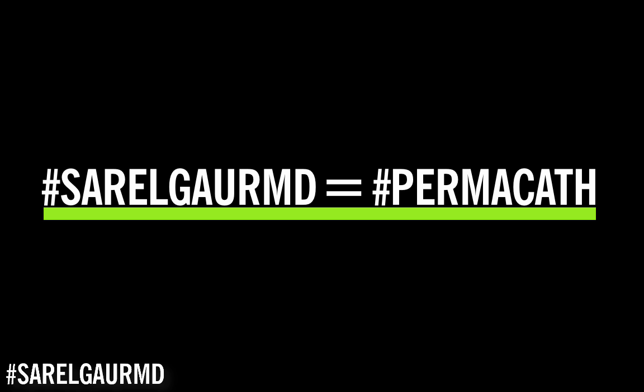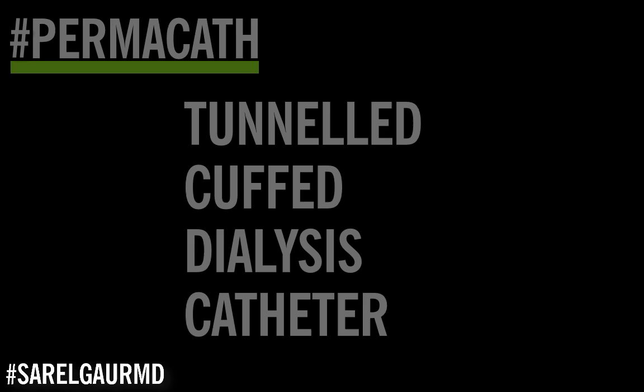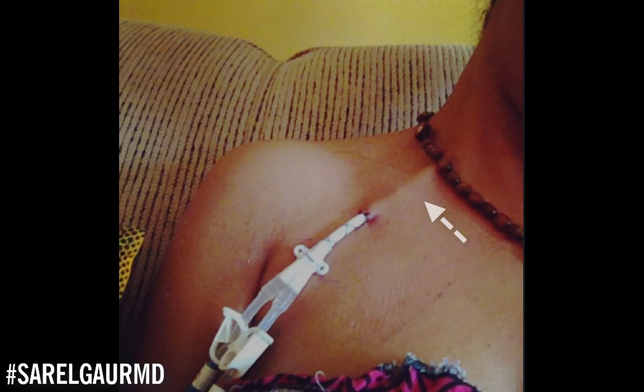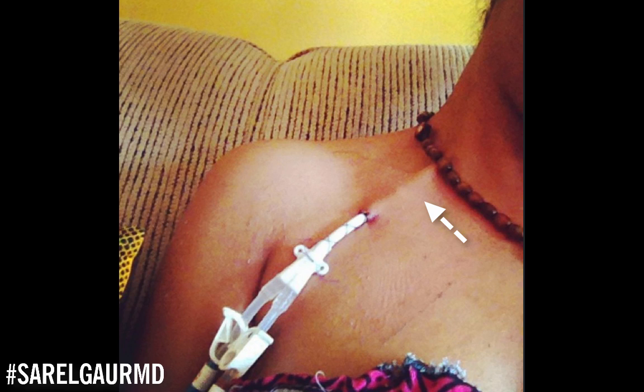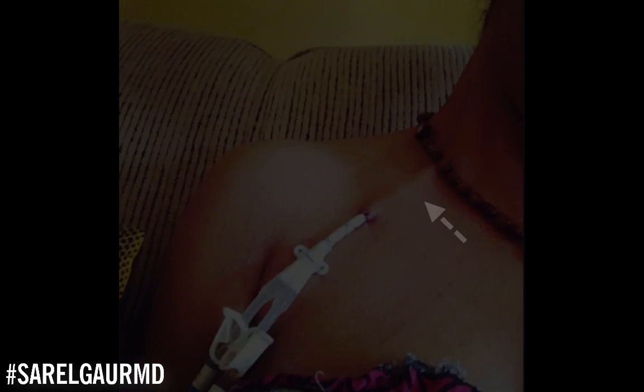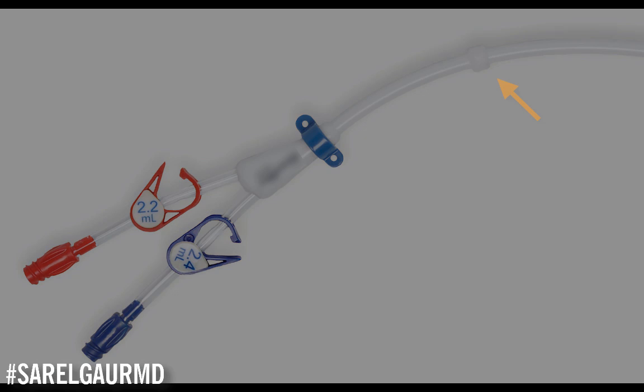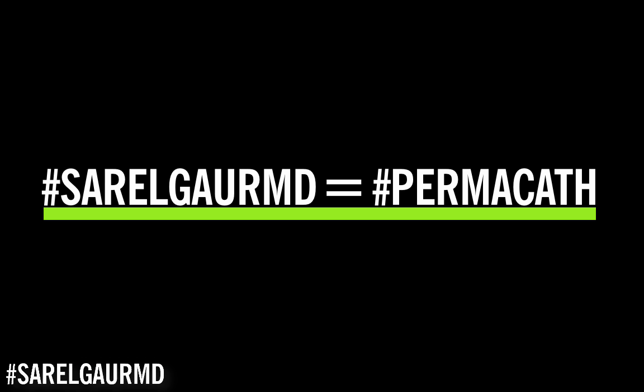The term permacath itself is somewhat confusing. I prefer the terminology tunneled cuffed dialysis catheter because that's exactly what the catheter is. It's used for dialysis. It's tunneled, meaning a portion of the catheter is underneath the skin in the subcutaneous tissue. And the catheter is cuffed, meaning there is a small polyester cuff that allows the body's tissues to ingrow into that cuff, securing the device for the long term. That's why it is called a semi-permanent device or a permacath.